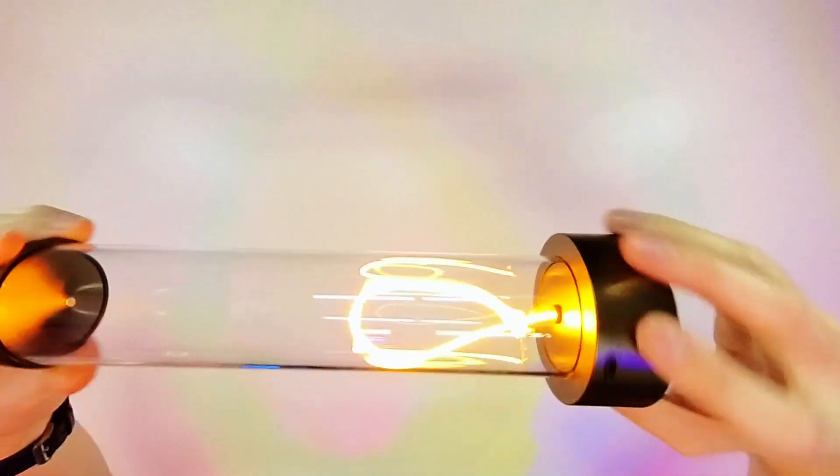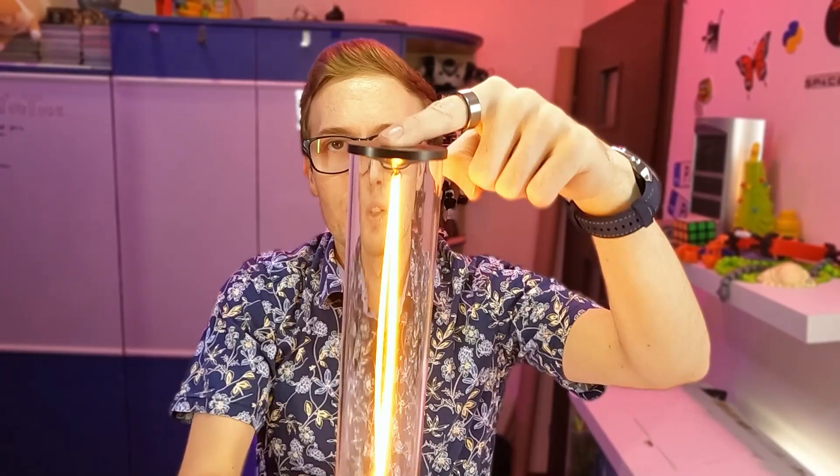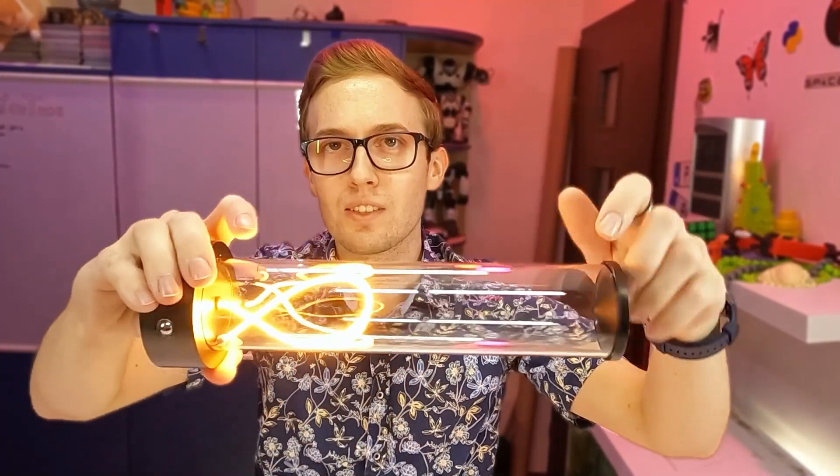So this is not a normal lamp. But in the top, there is a magnet. So we can reset it, and now it is staying straight. But if we shake it too much, it is falling off.